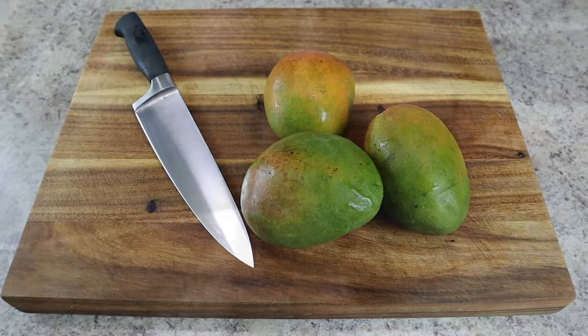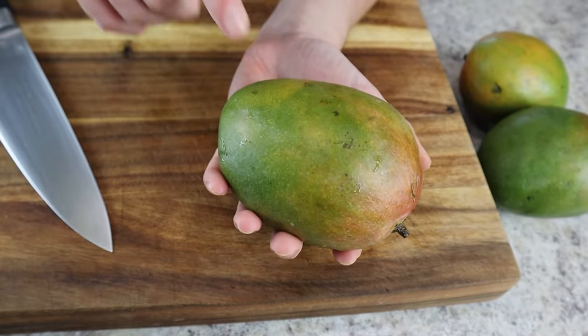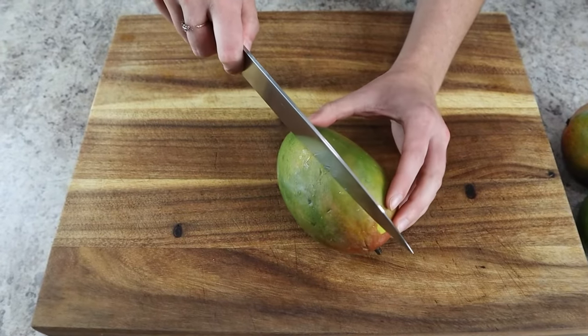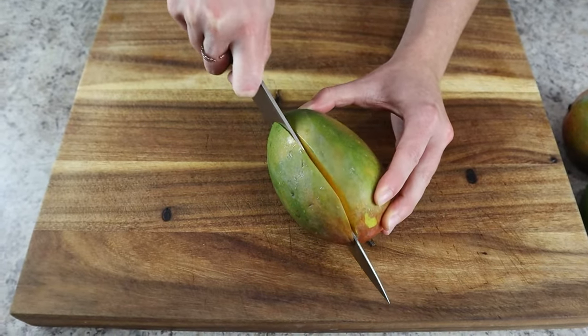Next up we are cutting some mangoes. Wash the skin since it's going to be part of the board, so make sure it's clean. Check that it's ripe by gently pressing — if it gives a little, you're good to go.